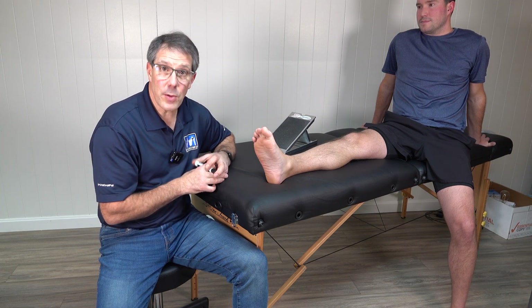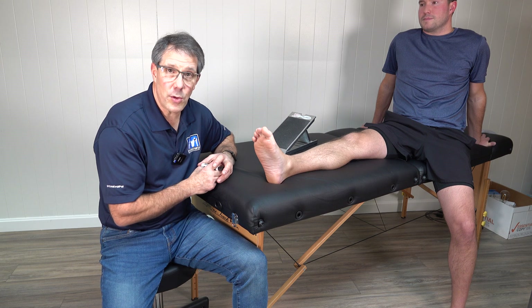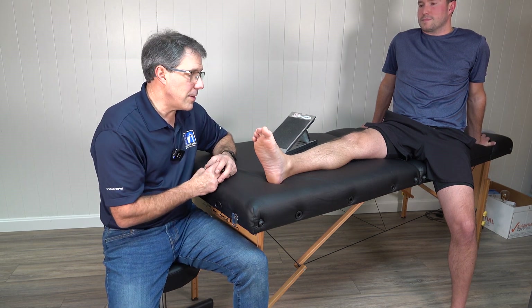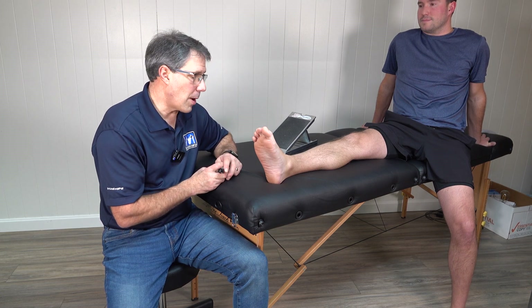And if it doesn't get better with what I tell you today, then you should seek out the advice of maybe an orthopedic specialist or a podiatrist who can help you along. Even physical therapy can help with a lot of these foot and ankle problems.